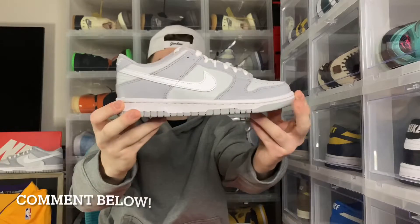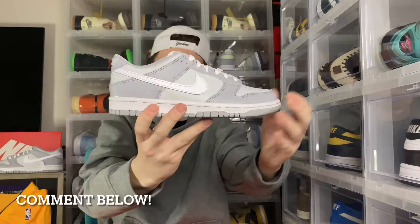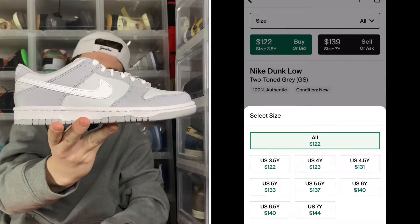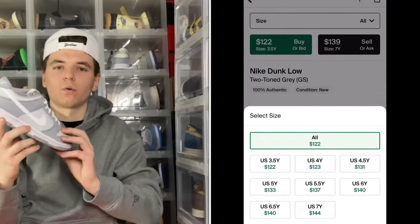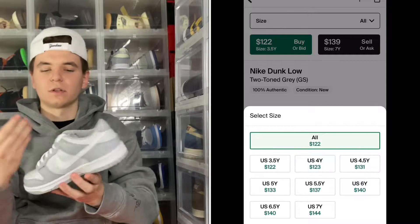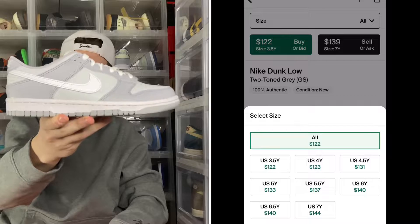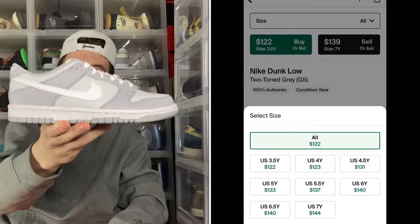Talking about reselling these, I can definitely see these easily going up to $180 to $200 on a six-month to one-year hold. Dunks are really in right now and with this colorway being so clean, I can definitely see these going up to the moon. Just hold on to your pairs because these will definitely go up.